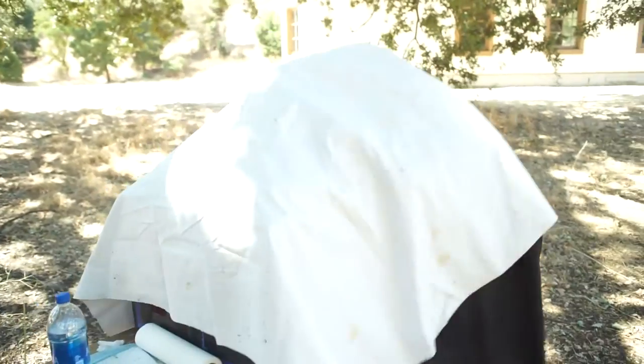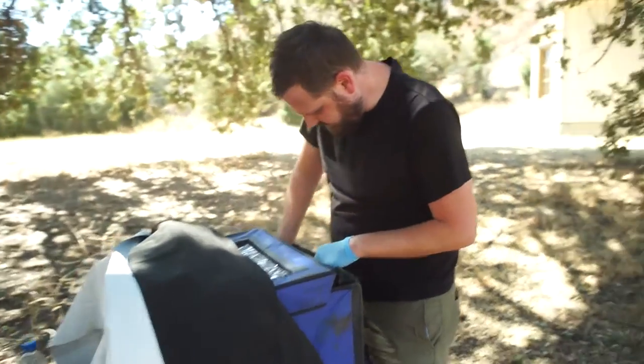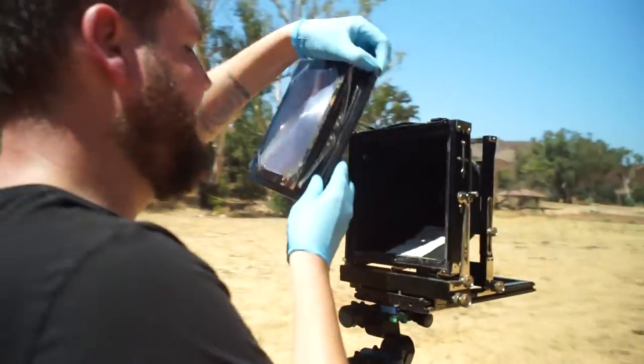After three minutes, he is able to go in and in the dark load it into a plate holder, and then he is able to go shoot it. Since it was so hot out that day, we hurried up to get to it so that it wouldn't dry up.